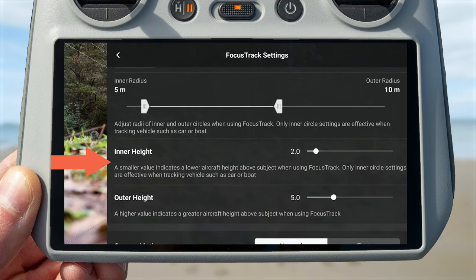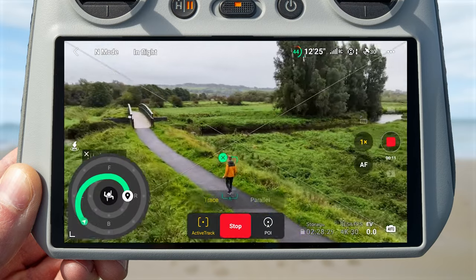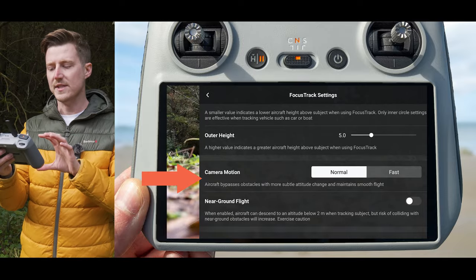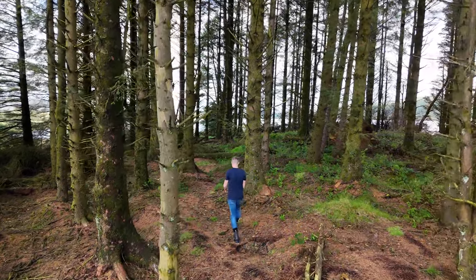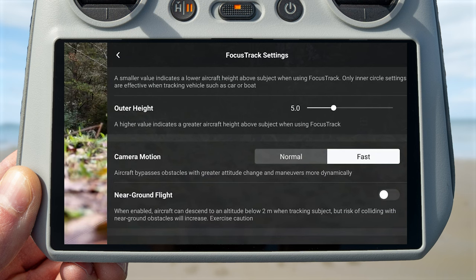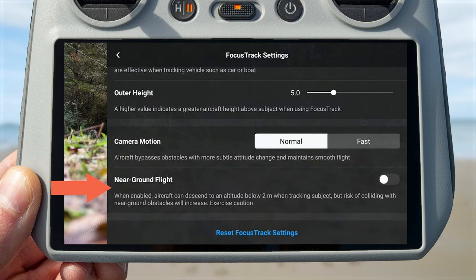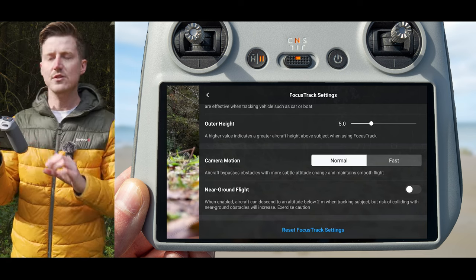You can also change the inner height — the altitude the drone flies at when tracking you closely — and the outer height when tracking from far. There are two bypass options for obstacle avoidance while tracking. In normal mode, the drone makes more subtle attitude changes and is generally smoother as it bypasses obstacles. In fast mode, the drone makes greater attitude changes, moves around obstacles more dynamically and faster, but this results in less smooth footage. Lastly, the near ground flight option, when turned on, allows the drone to descend below 2 meters when tracking a subject — though there is a warning that the risk of colliding with near-ground obstacles will increase.